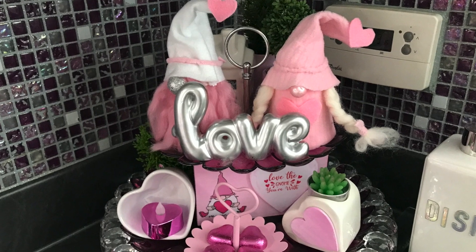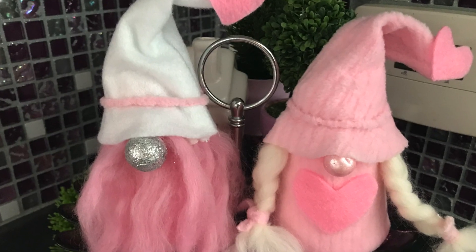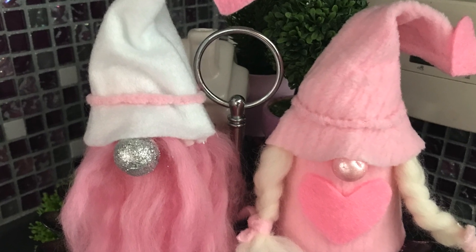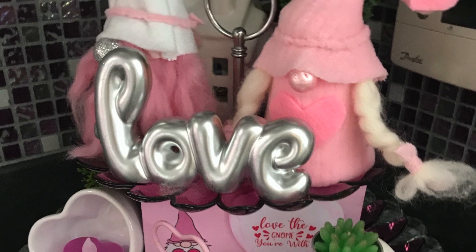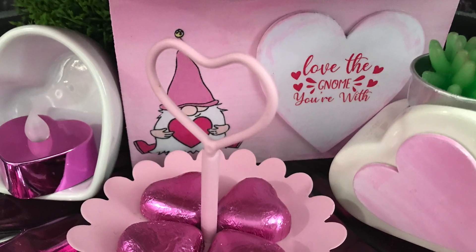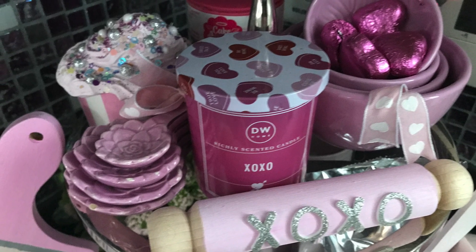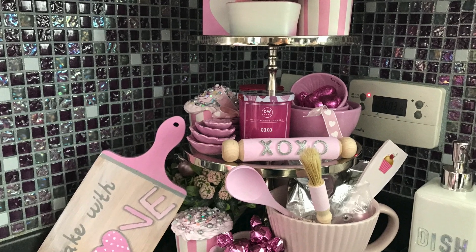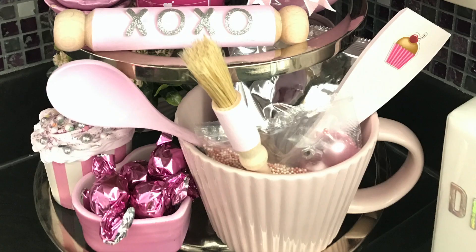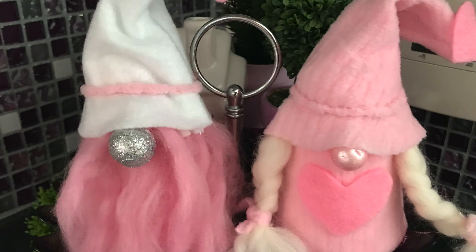So which was it — style number one 'Bake with Love' or style number two with the gnomes? Don't forget to leave me a comment — you know how much I love reading your comments. Thank you so much for watching and supporting my channel with your likes and shares. Don't forget to visit the playlist in my description box. Until the next video, stay safe, bye bye!